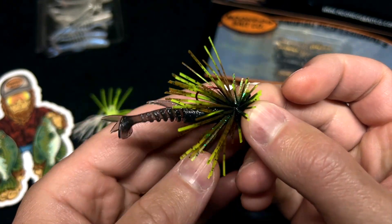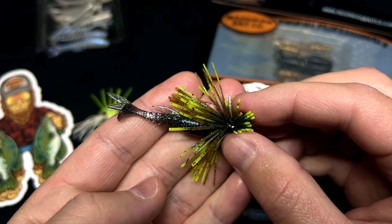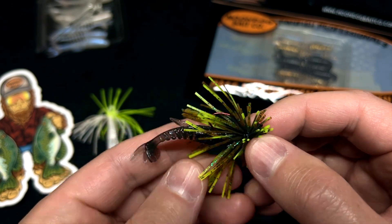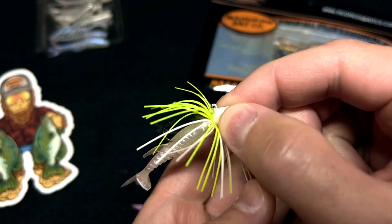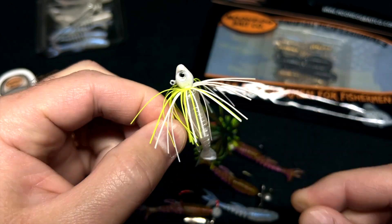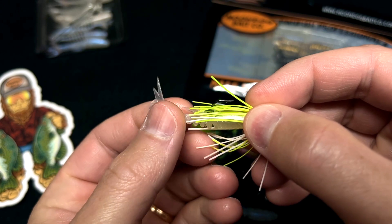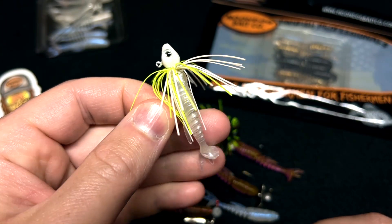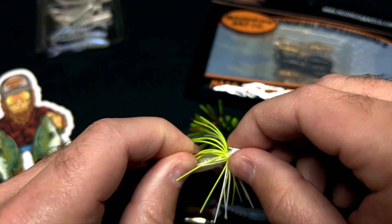You can also just use it as a trailer. This is the micro spin jig, also on a size four, at 1/16 ounce — you can just use it as a little trailer. There's also a micro swim jig, also 1/16 ounce on a four, and you can just throw it out and reel it back with the paddle tail doing the work. You can also fish these swim jigs under a float — a slip float or a fixed float — either way just twitch it and let it dance in the waves.